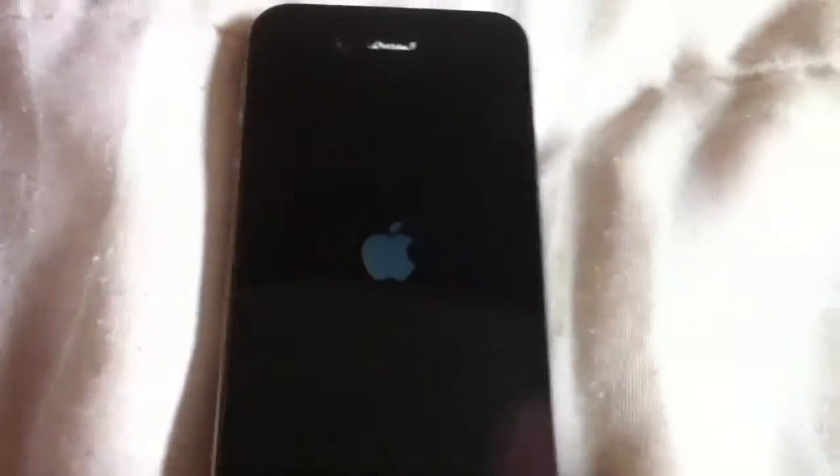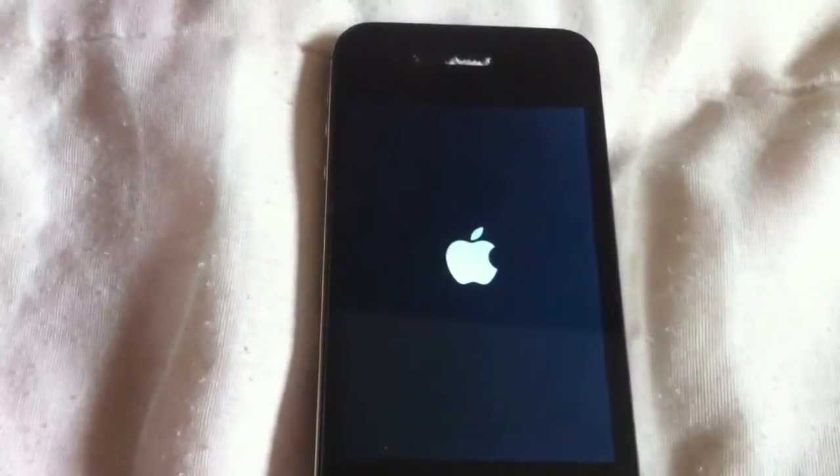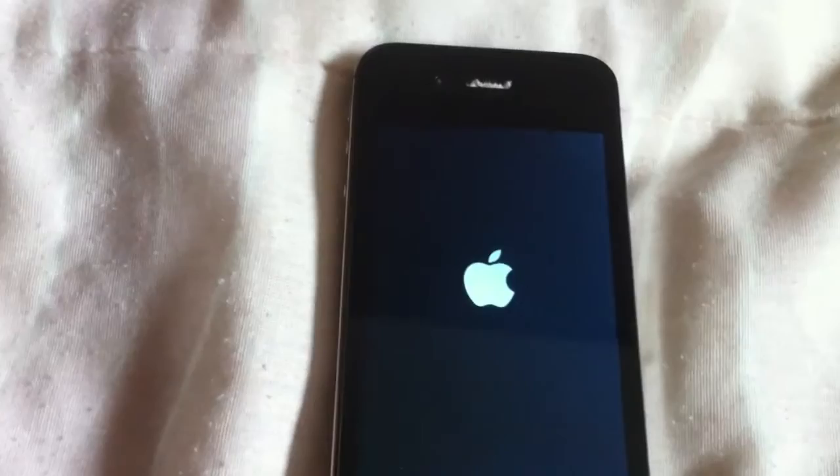Now this thing is resetting after doing its initial setup. And you have to install iTunes as well.